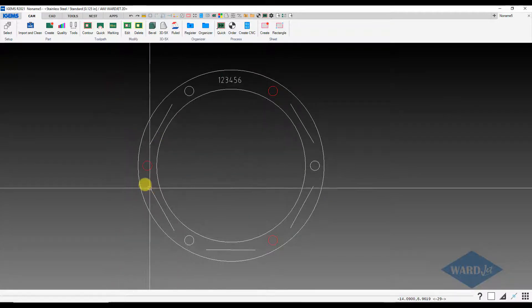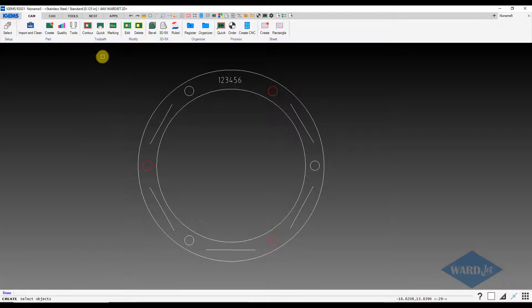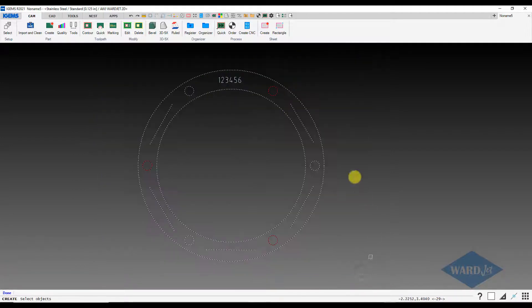So now let's go ahead and create our part. I'm going to drag a box around this. This selects everything that's closed contours. It's also selecting the open contours, but we're going to have to select those later as open contours to tell iGems that we won't put marking on there. If we want to mark these circles, we want to deselect them at this point — I hold down my shift key and click on these to deselect them — and then in the next window we will select those and be able to apply marking to those circles.